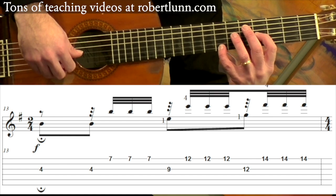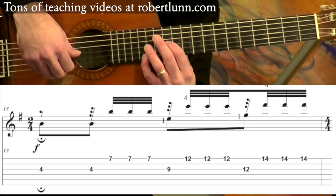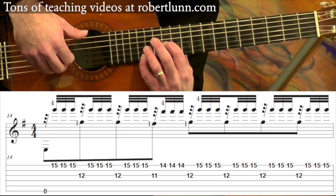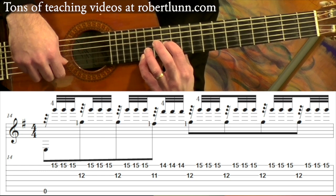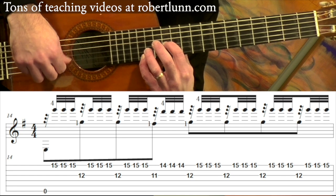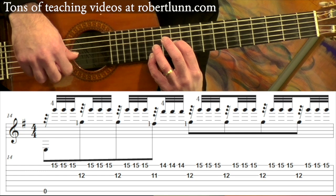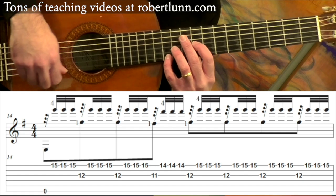You start at the fourth fret, ninth fret, twelfth fret. So measure 14: we are at the twelfth position, on the open sixth string. Tremolo — thumb hits the third string — then you bring it back one fret, and then back to where you were. So that measure slowly goes like this.